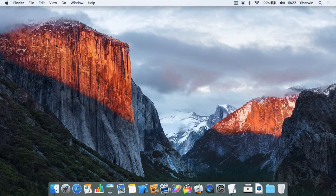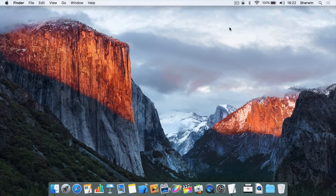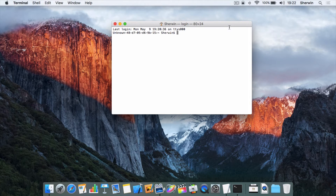Don't worry about the actual command — I will put that in the description of the video so you can just copy and paste it into a Terminal window. Before you do this, you do have to unplug your Mac, whether that's MagSafe or whichever connector you're using. I'm just going to unplug mine. Then open Terminal by hitting Command+Space for Spotlight, type in Terminal, and hit Enter.